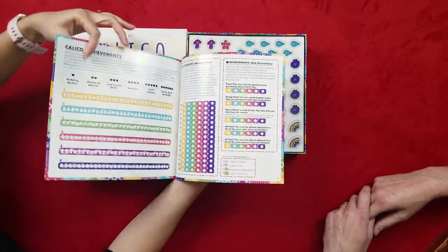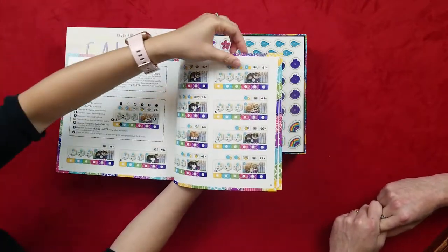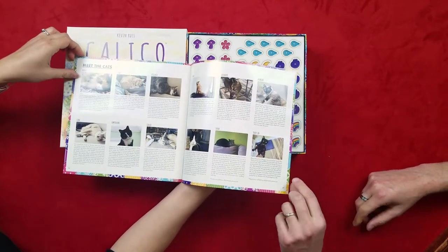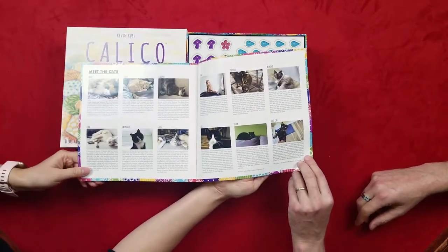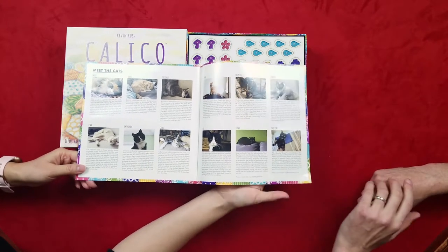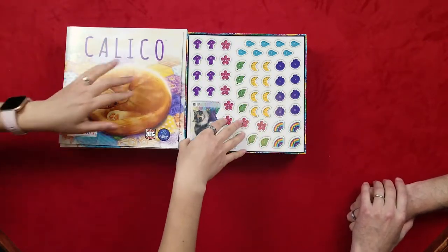Oh, look at those cats — there are different cats in there! Oh my gosh, this game was made for you. Yeah, since I cannot get a real cat, I'm getting this game. Oh my gosh, they have real cat designs! I am so in love with those cats. They're so cute!